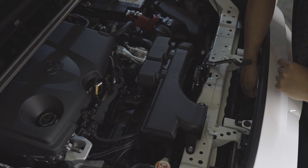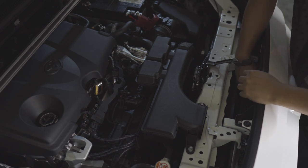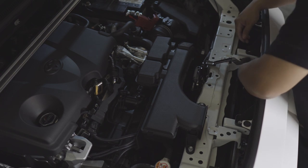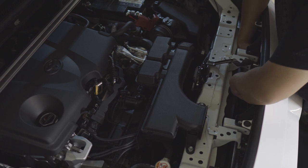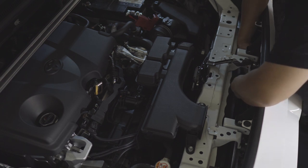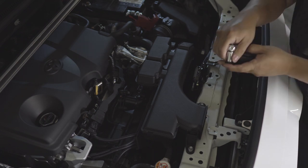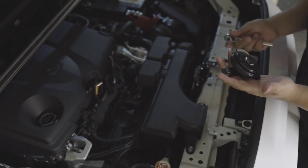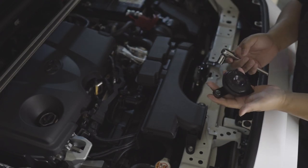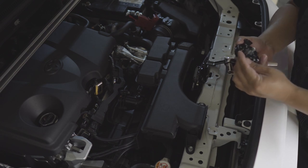Now let's remove the factory horn. We'll be using a 12 millimeter ratchet. It's a little tight in here because the wiring of my raptor lights are hidden behind here. There we have it — the stock horn removed. These are made by Denso but they're very wimpy.